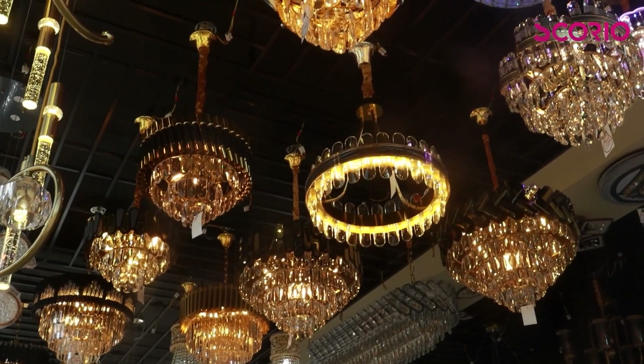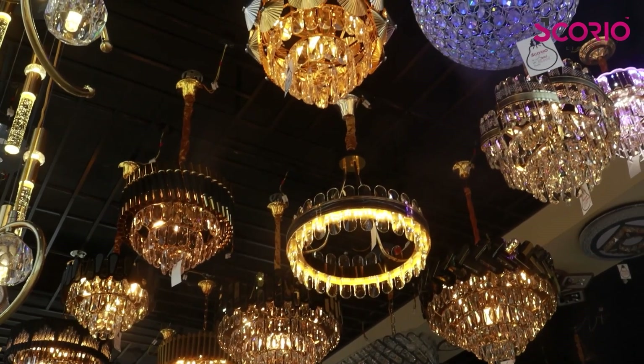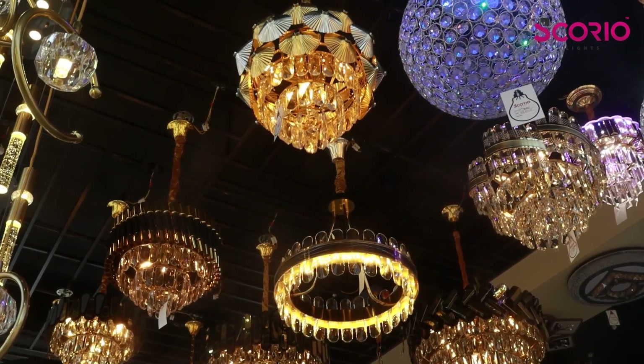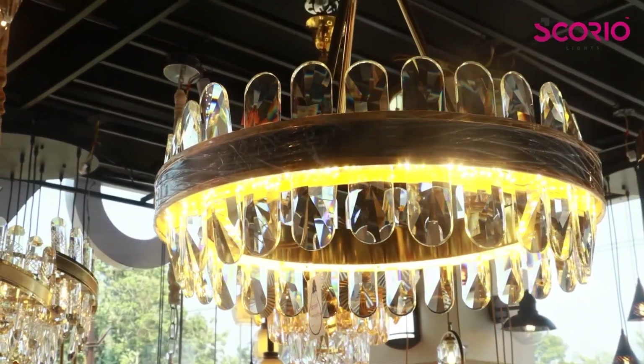We have a double-height model with a small roof. Now we have to take a look at the table in the small height of the ceiling. We have to take a look at the items that are available to us.